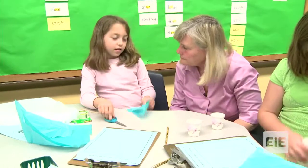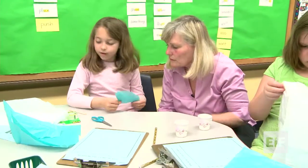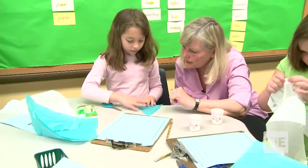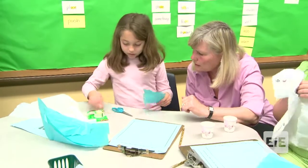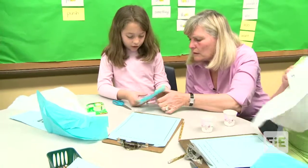So tell me what you're making. Anything. And what materials are you using? The tissue paper and the plastic bag. So where's the plastic bag going? What are you going to do with the plastic bag? I'm going to put it over the tissue paper. And how are you going to attach it to your stick? I'm going to attach it with tape and put it on the back.